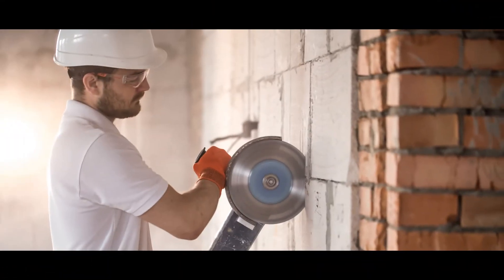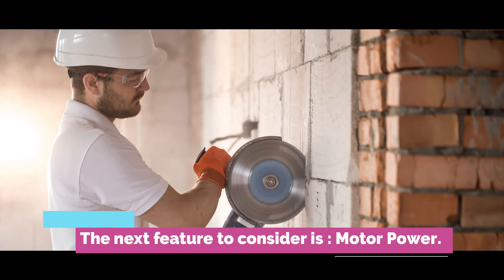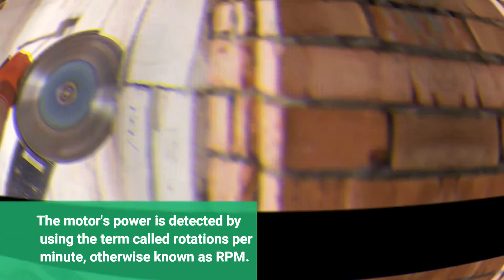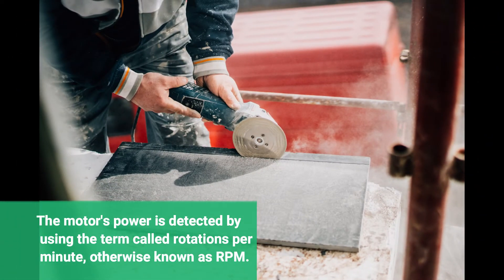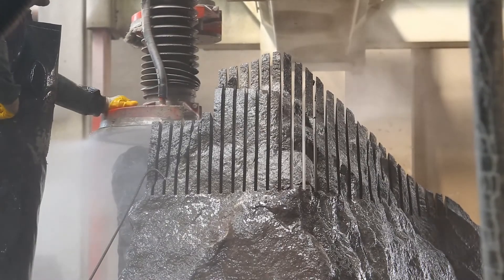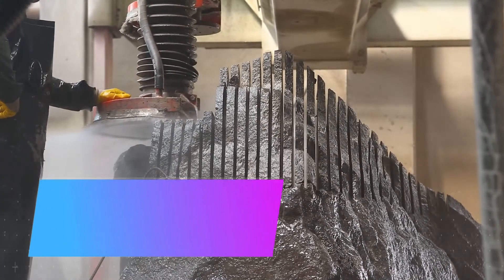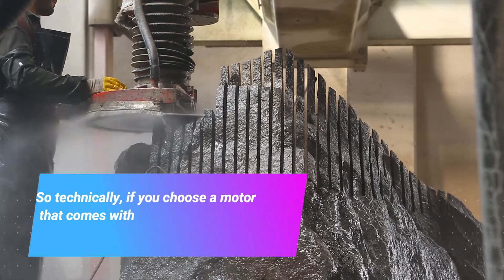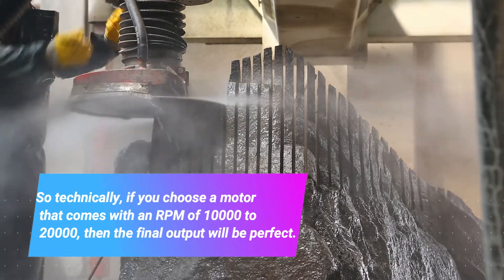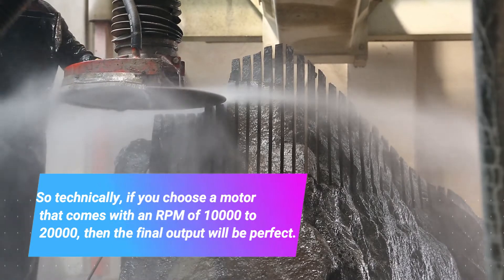The next feature to consider is motor power. The motor's power is measured using the term rotations per minute, otherwise known as RPM. A motor that has a higher number of RPM means that energy output is also good. So technically, if you choose a motor that comes with an RPM of 10,000 to 20,000, then the final output will be perfect.